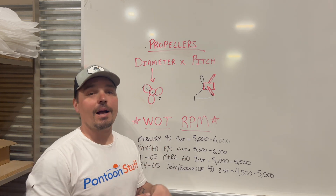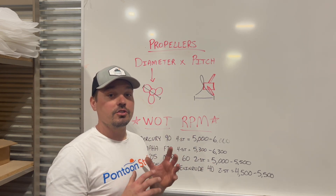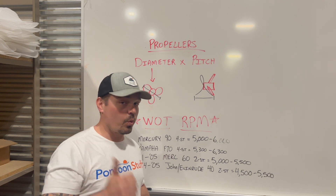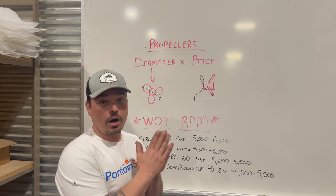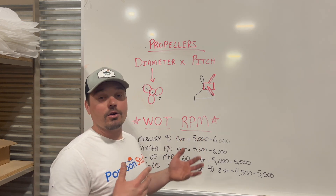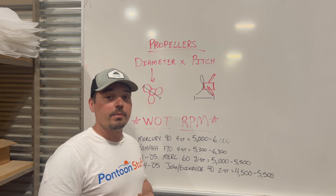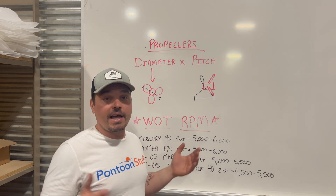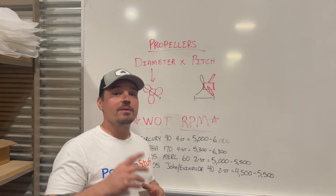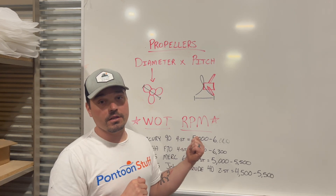That is prop 101. The biggest thing I can't stress enough: your first step to getting the right prop for your boat is making sure you have a tachometer on your boat that is working properly. Without seeing your RPMs at wide open throttle, everything else is irrelevant. You can take guesses, you might hurt your motor, but you have to dial it in by looking at RPMs at wide open throttle first and foremost. Then you can take everything else into account to fine-tune for your boat. Hope you found this helpful — leave a comment, hit the like button, and definitely subscribe because we're going to cover more stuff like this in the future.